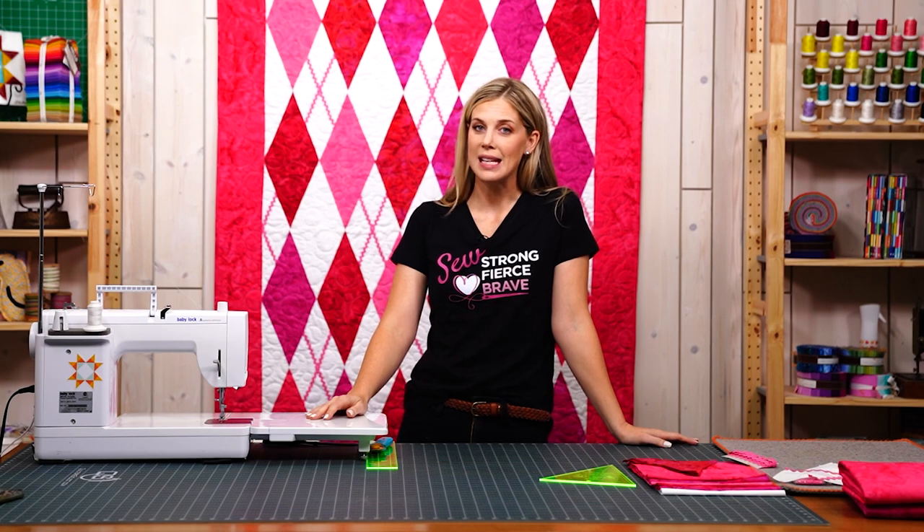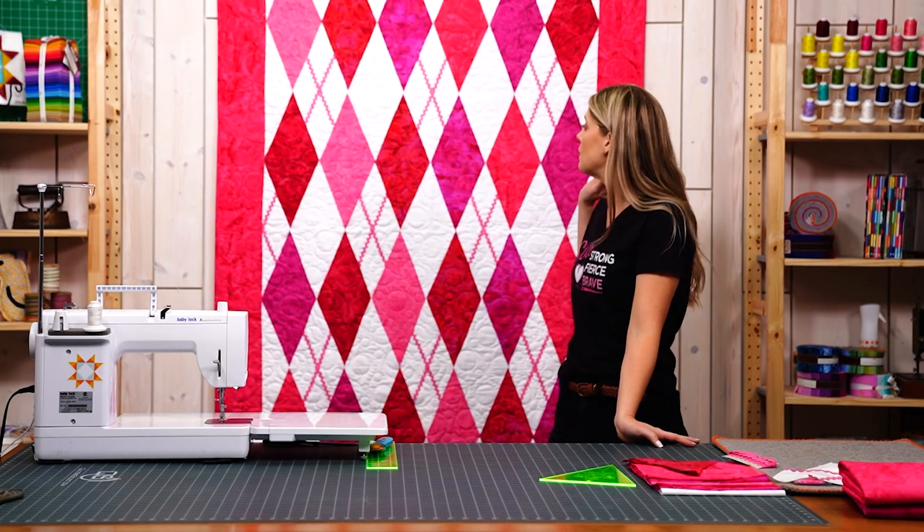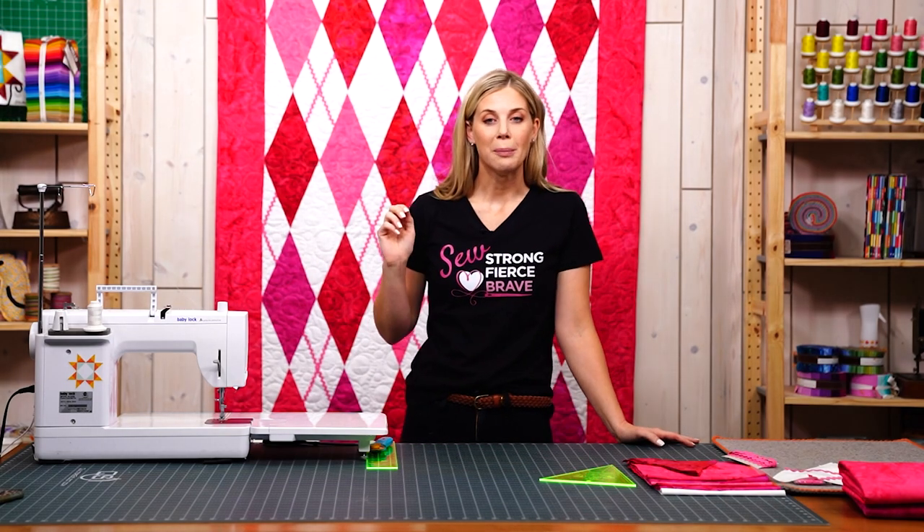It's made using the Precious Pinks by Artisan Batiks. You can do either a package of 10-inch squares or five half-yard cuts, so you can choose five of the prints from the collection that you love the best and get this beautiful argyle pattern.